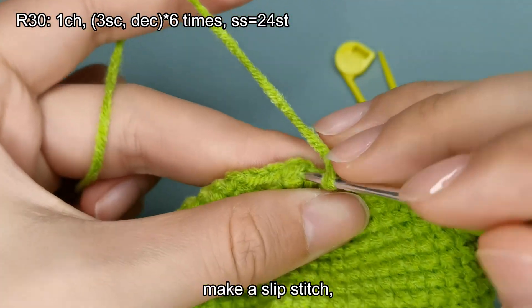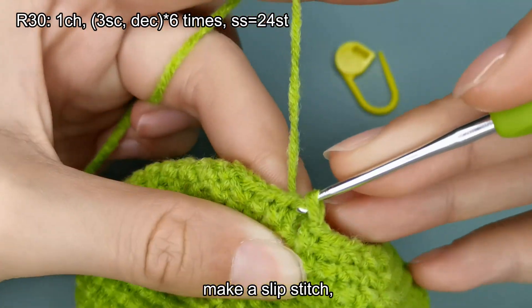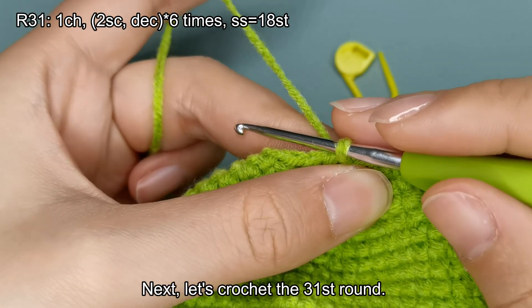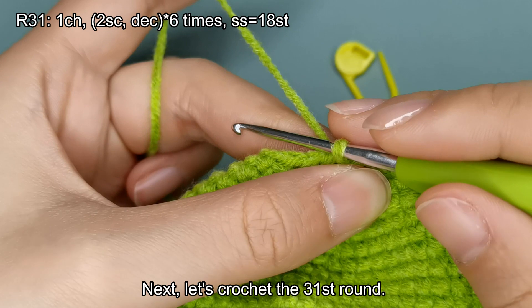Make a slip stitch. And with that, our 30th round is completed. Next, let's crochet the 31st round.